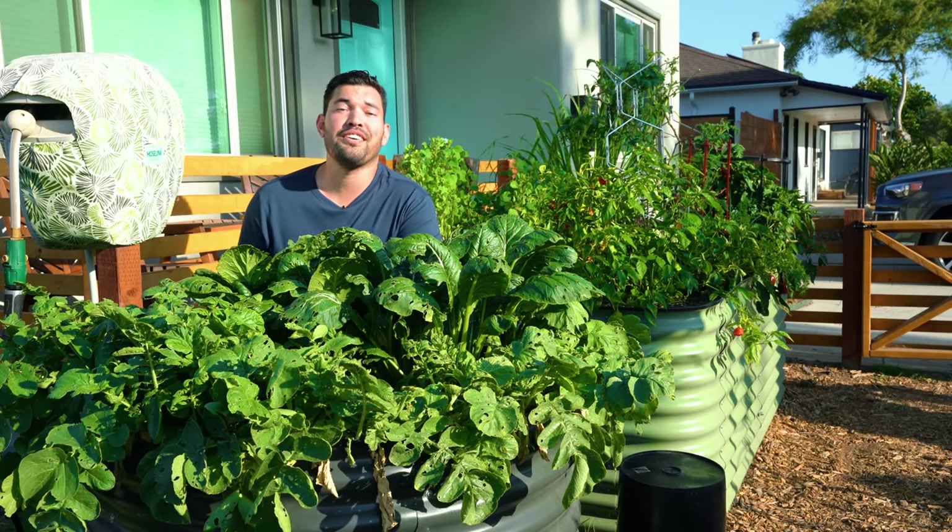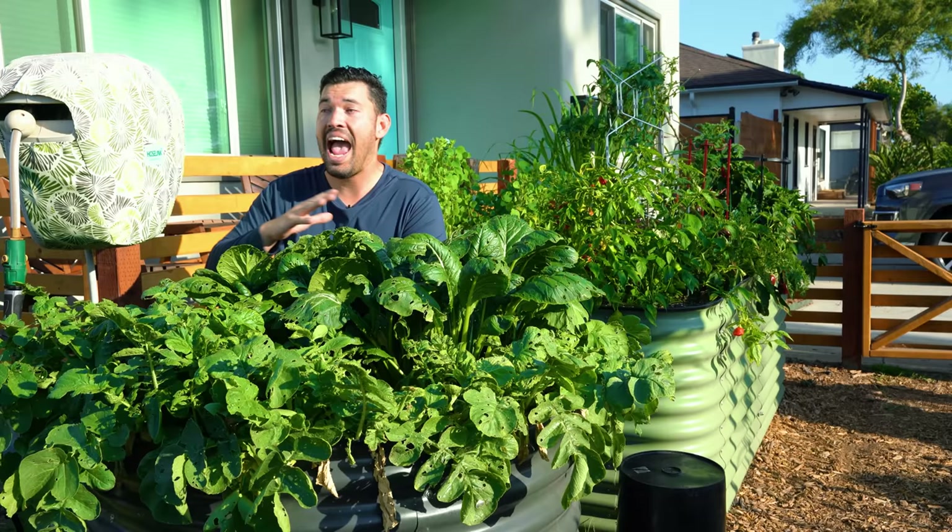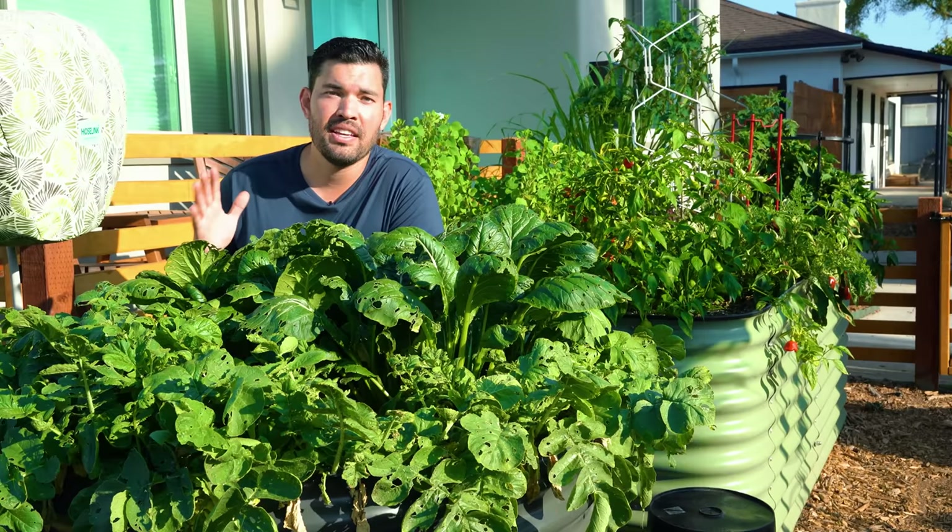It's been the most productive summer in the garden of my entire life here at the Epic Homestead — the first full summer here. Come along with me as I harvest bed by bed, going into the backyard and absolutely taking as much as I can out of the garden and sharing my successes and failures along the way. Kevin Espiritu here from Epic Gardening.